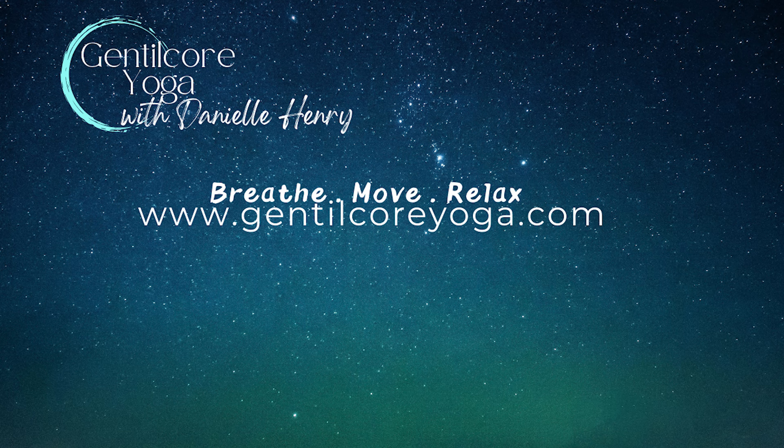Let your breath return to its natural rhythm. Feel the gentle rise and fall of your chest, sinking with the natural ebb and flow of your breath. With each exhale, imagine releasing tension from your body, allowing it to dissolve into the support beneath you.